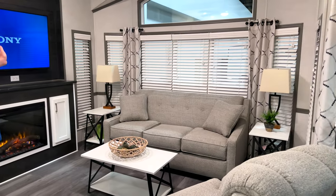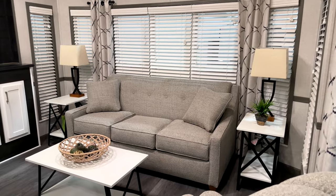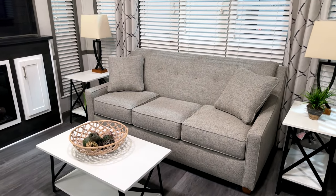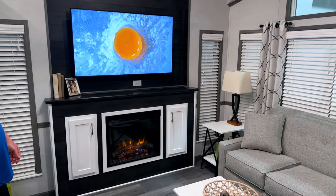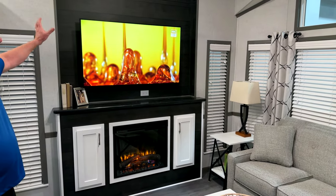The living room has lots of room — polo couch, we optioned it with the white nightstands and lamps. It has a fireplace that provides some electric heat as well, and lots of room for a big TV.